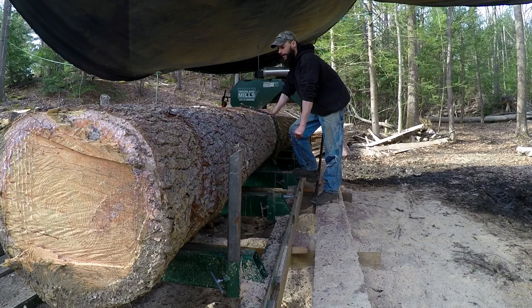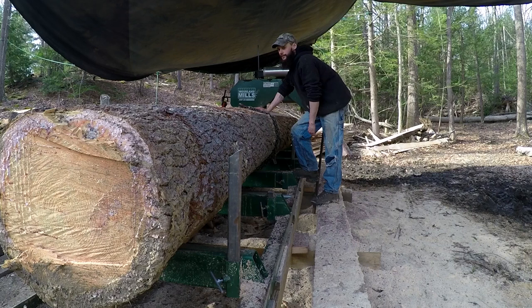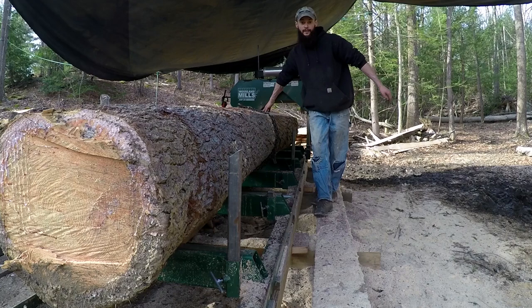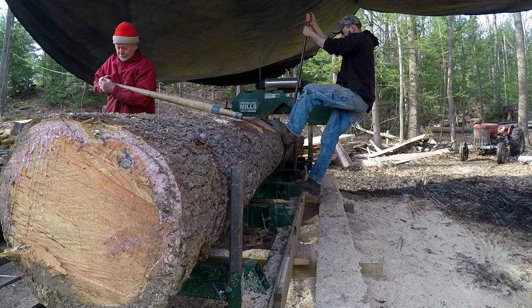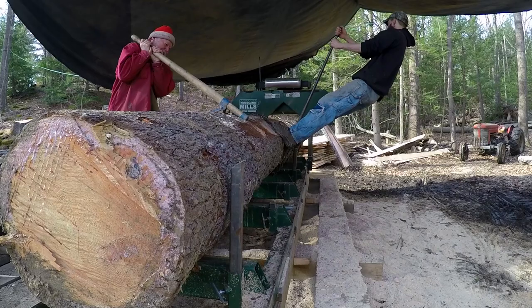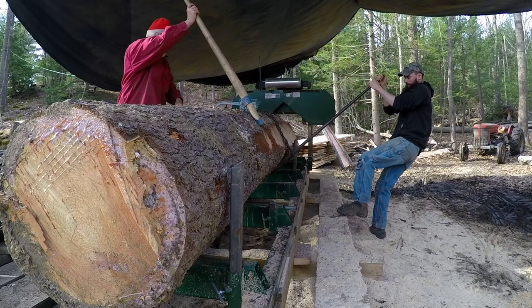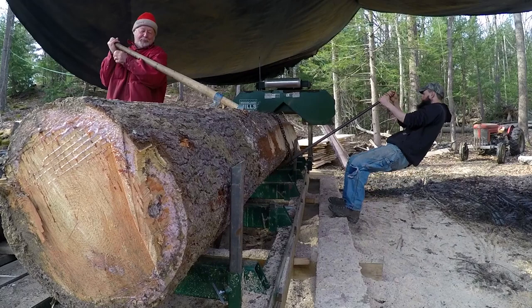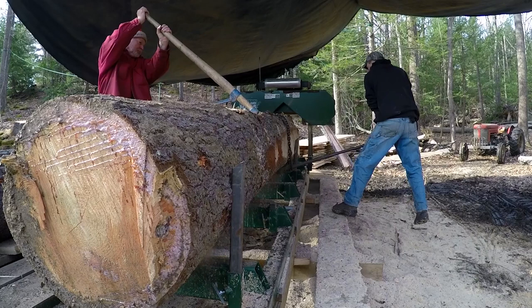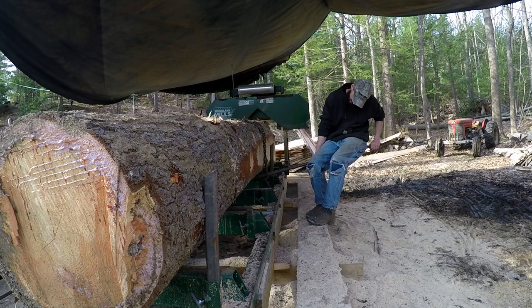Once I get this face vertical, I think I can cut off a good chunk of this log and make it a wee bit lighter. A lot of work. Reinforcements have arrived. That's it - I'll hold it. Can you put the dogs in? There you go - look at that. It's all nice. Good work.